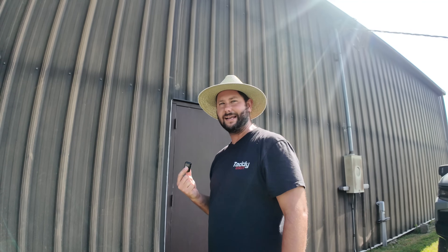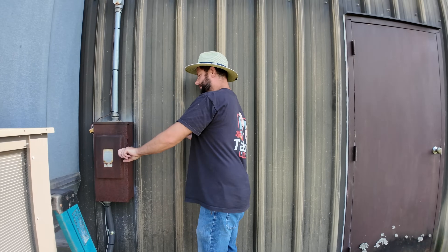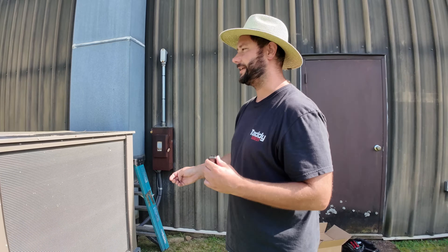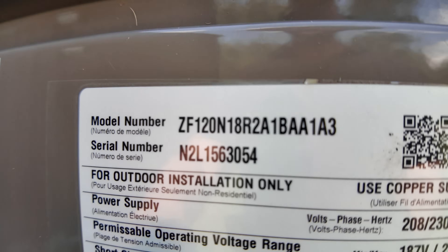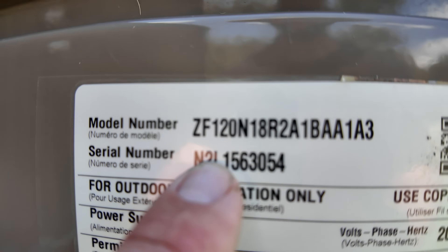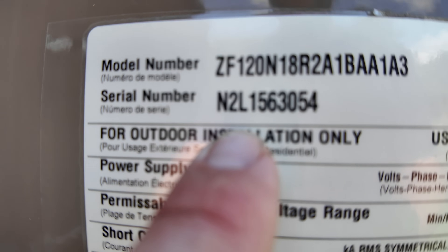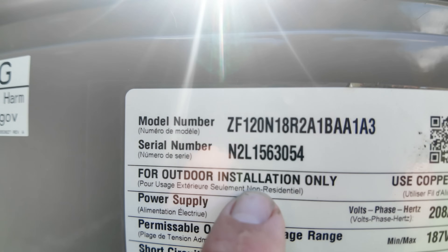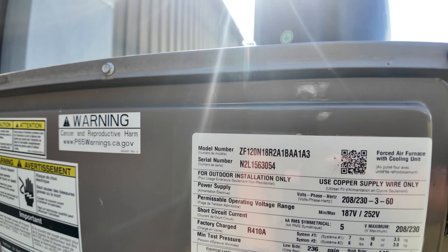Let's go ahead and start the process of replacing it by turning off the disconnect. Always disconnect the power before you start replacing the motor. Let's see how old this unit is and how big it is. This is a ZF 120, so that means it's 10 tons — 120,000 BTUs. How old is it? We take the second number and the fourth number and put them together: 2 and 1 — so this is a 2021 model. This fan motor lasted four years.